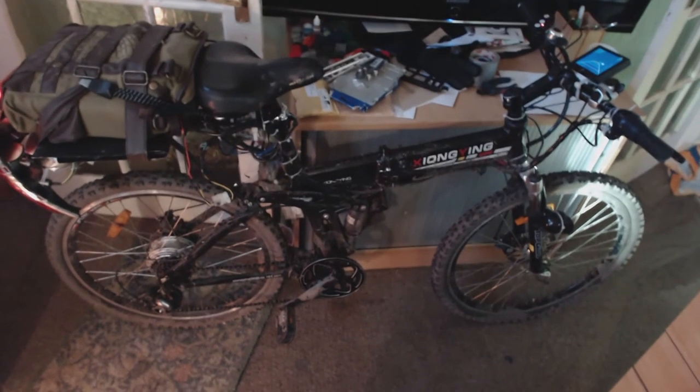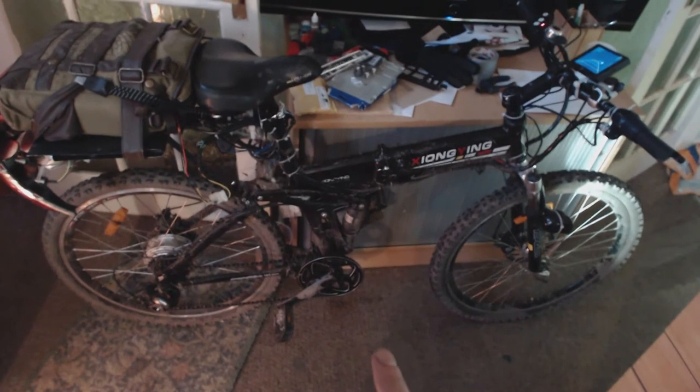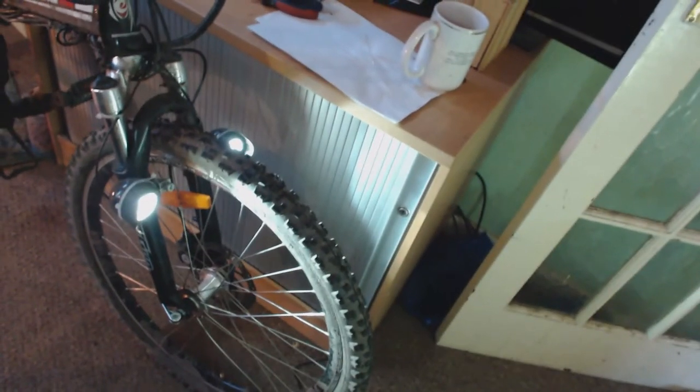Then a 48-volt controller. The 300-watt motor at the back is okay, but I'll probably upgrade that to a 1500-watt, more than likely. And as you can see, guys, I've put on two 24-volt spotlight LEDs on the front. They get super hot, but when you're riding it cools them anyway.